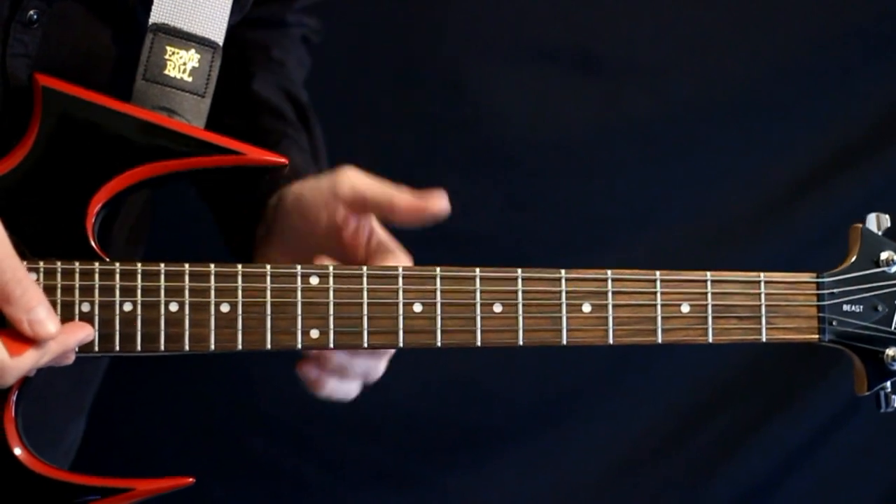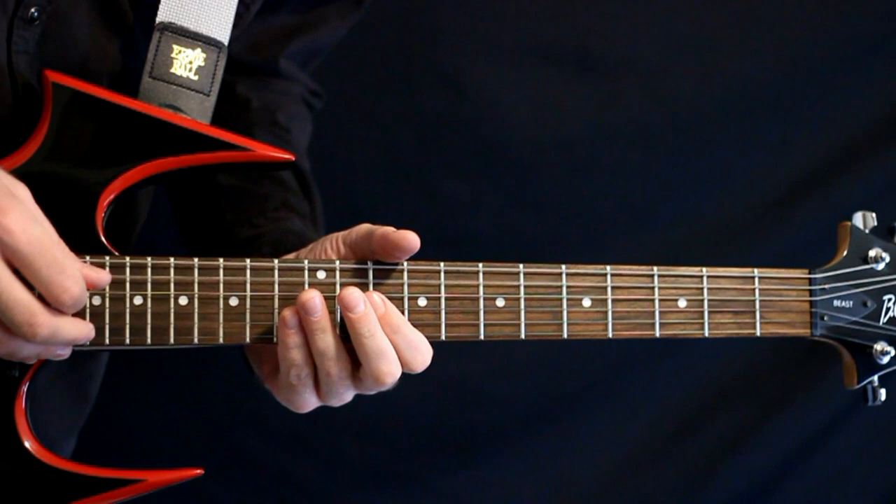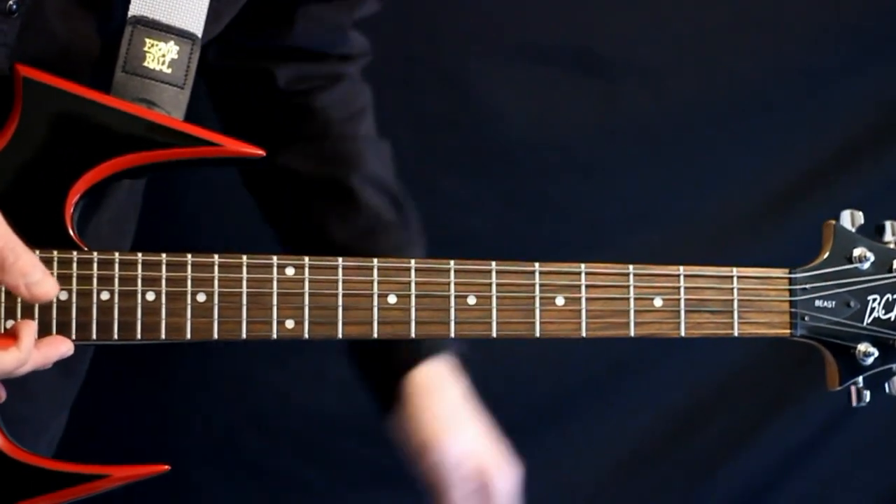Okay, so right up front, we're going to drop C tuning. So we got C, G, C, F, A, D. Basically the drop D and we just take it a whole step further.